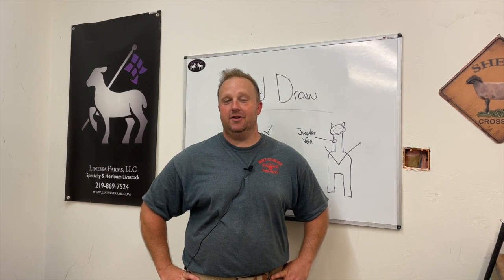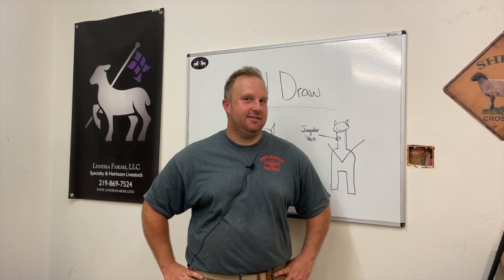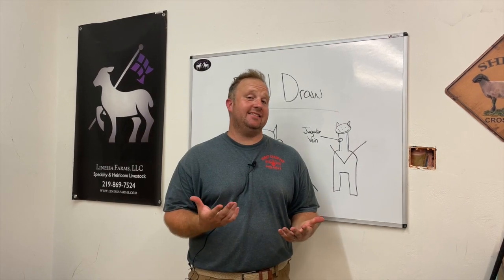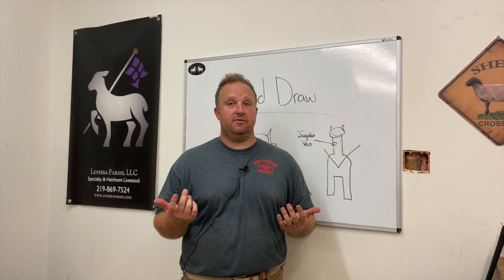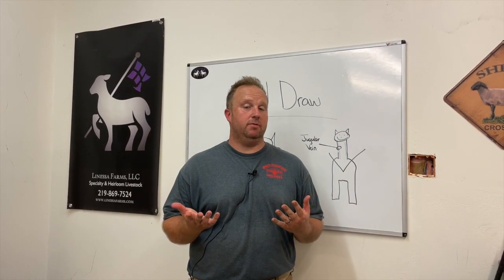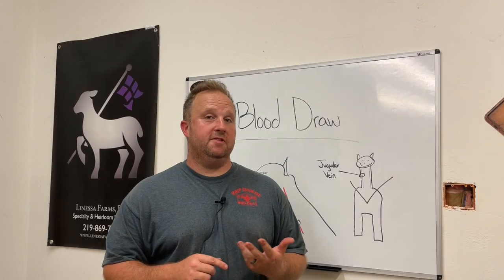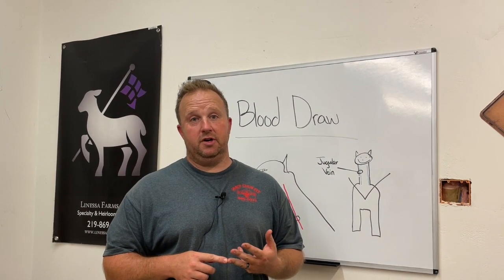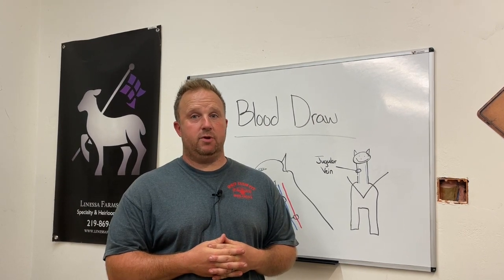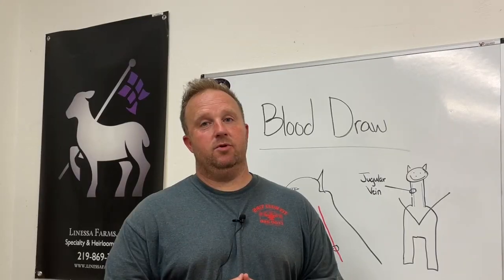Have you ever had to draw blood on a sheep or a goat? If you haven't yet, chances are you're probably going to have to. We've talked a lot about genetic testing in some of our previous videos — that, of course, requires a blood sample. There are also lots of cool things you can do with blood samples other than testing for genetic traits such as scrapie and dwarfism. You can also take blood samples to your veterinarian for diagnostic tests, or send blood samples in to get pregnancy checks done on your animal as well.